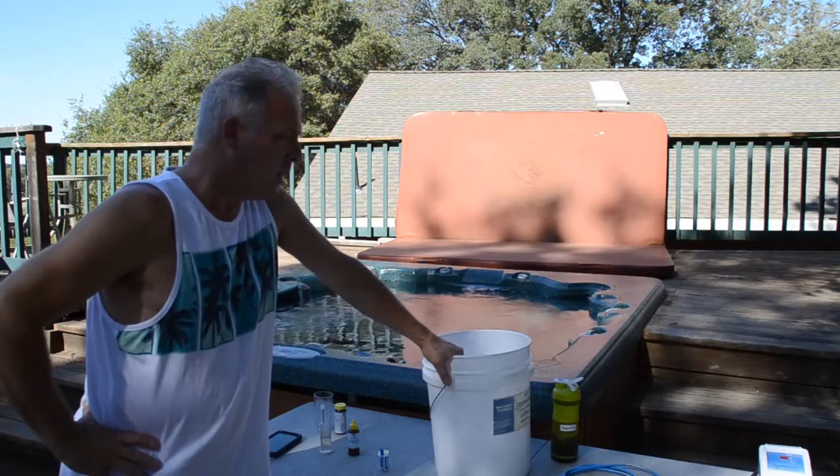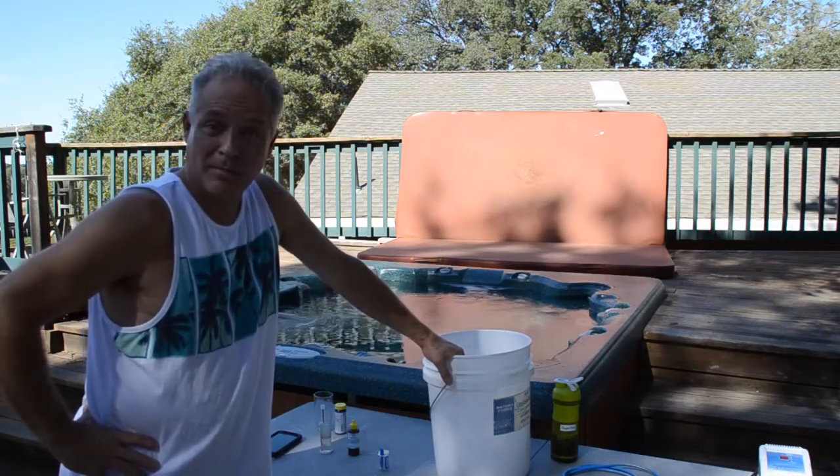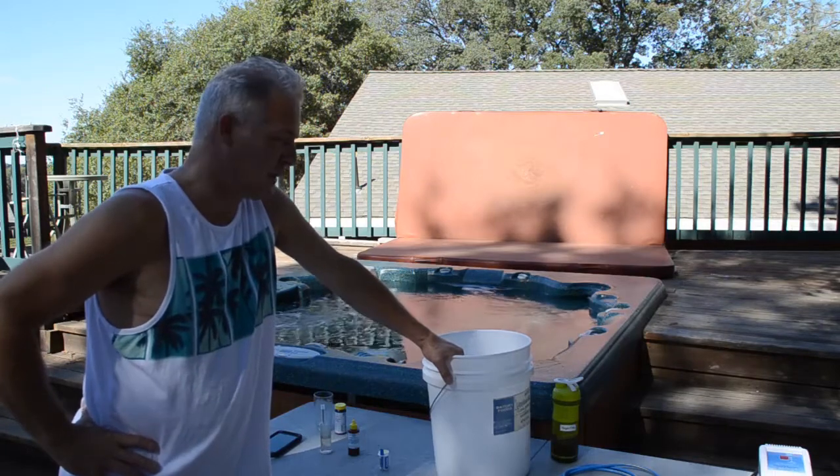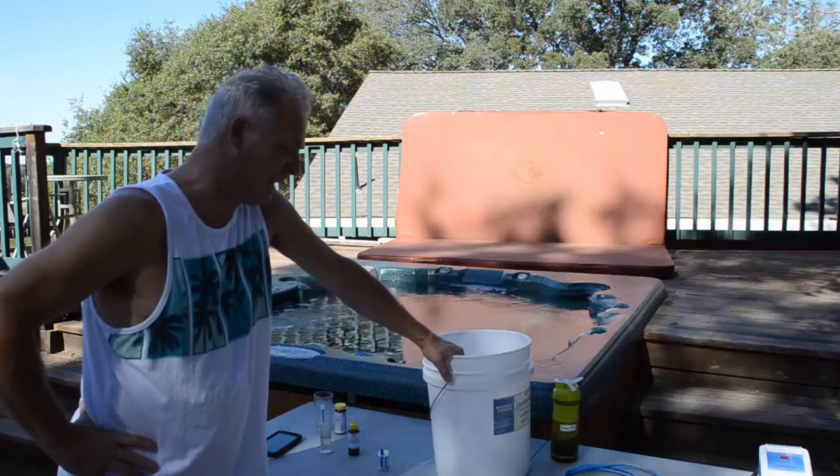How much chlorine do they make per day? With 2,000 gallons versus 1,000 gallons, you would expect that the Saltron Mini makes twice what the Smarter Spa makes, so today we're going to actually measure how much these guys make.